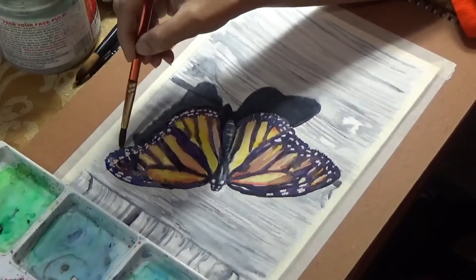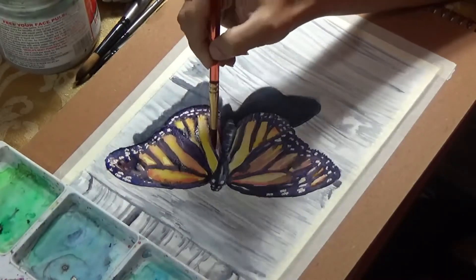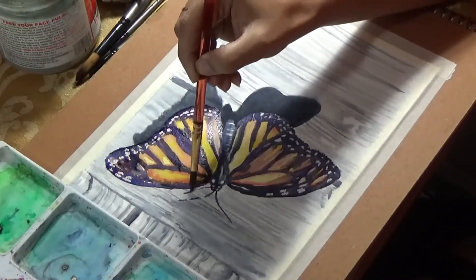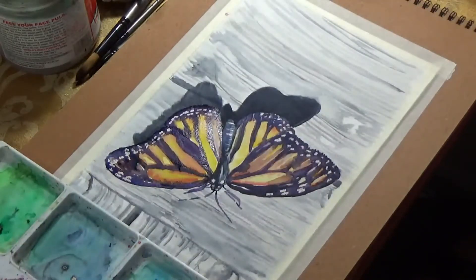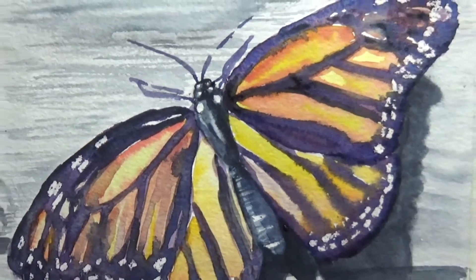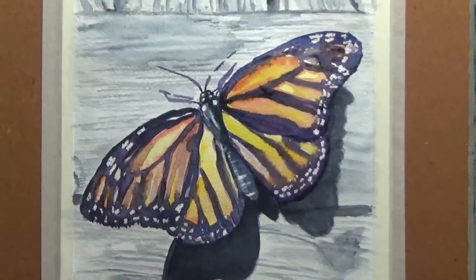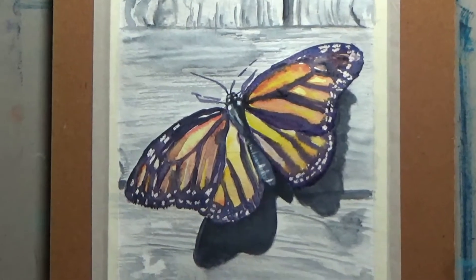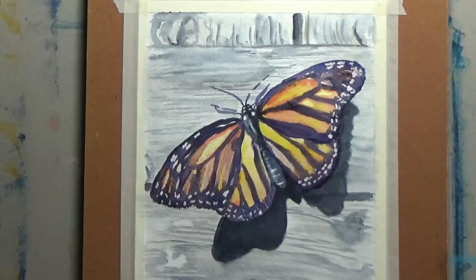I'm darkening some of the dark areas — I'm always a big fan of hyping up the contrast to make the painting pop, keeping the lights light and the darks really dark. I'm putting in the little legs and antennae as the last finishing touch to the butterfly. I hope you enjoyed the painting and learned a trick or two — let me know your thoughts in the comments, and don't forget to hit like and subscribe. Thank you for watching!